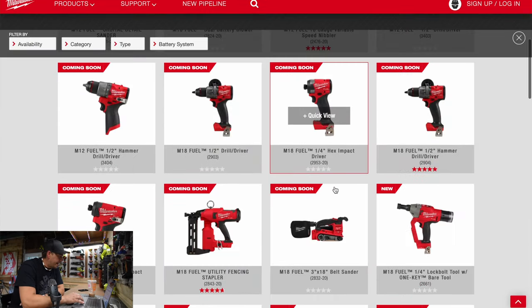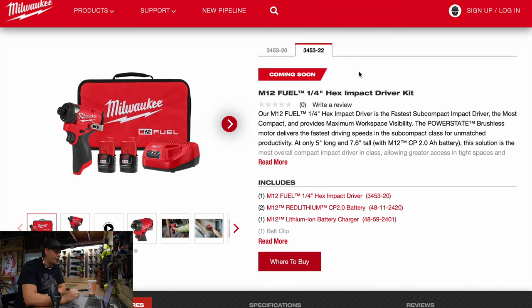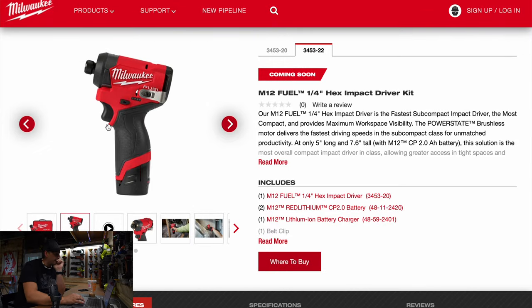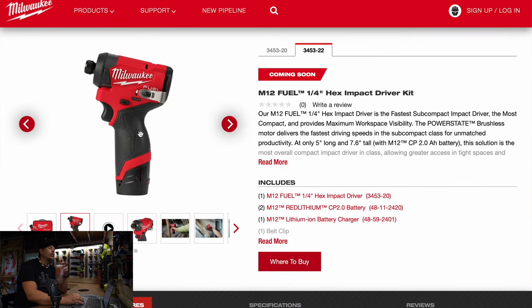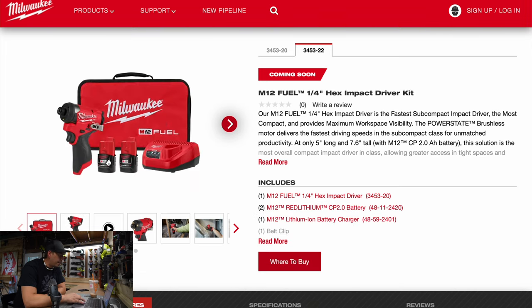All right, let's go back. Next, let's check out the M12 Fuel quarter-inch hex impact driver. The model number is 3453-20 and the kit is 3453-22. That looks darn good. Too bad the handle is so thick on these tools — for a 12-volt tool it's seriously like a big stick. For the kit you get two 2 amp hour batteries, a charger, bag, and the tool.